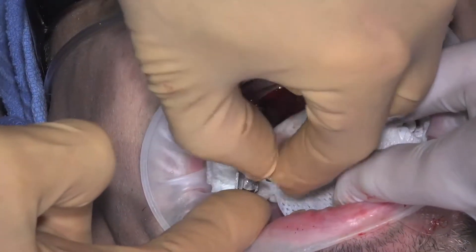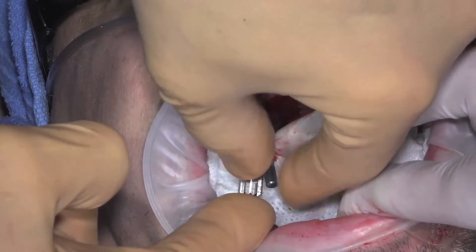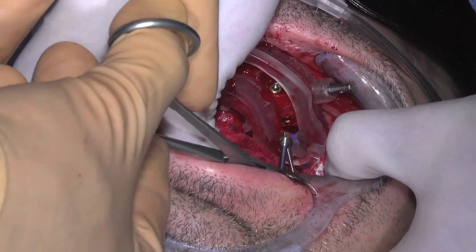Tip and turn it into the implant until you feel the engagement of the hexes, then hold the multi-unit abutment in place and tighten the abutment screw. Some clinicians find it helpful, when possible, to use a hemostat to deliver the multi-unit abutment into the implant.